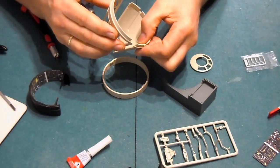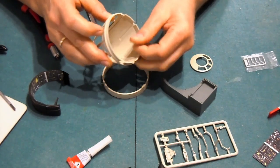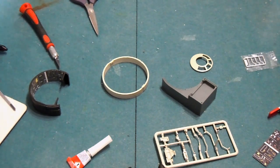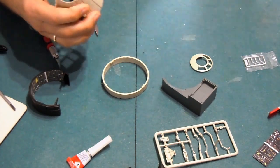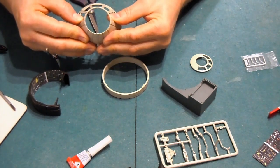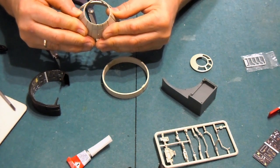Ich fange jetzt mal an, die Kuppel zusammenzusetzen. Da werden einfach diese vier Knupsis ineinander gesetzt. Ihr müsst sie ganz vorsichtig zusammenbiegen, damit es auch alles so schön passt. Den Leim, der hier austritt, sofort wegwischen. Dann haben wir das erste schon mal geschafft. Nochmal durch das noch offene Fenster — ich kann mich erinnern, dass ich die Fensterscheiben, weil die dick und klobig waren, gar nicht eingesetzt habe.